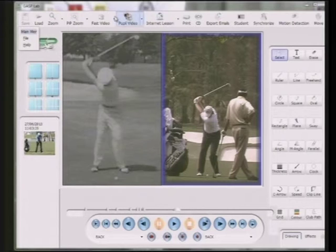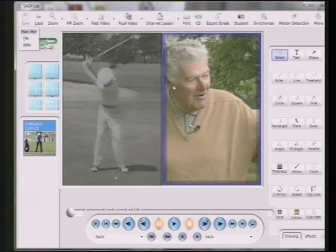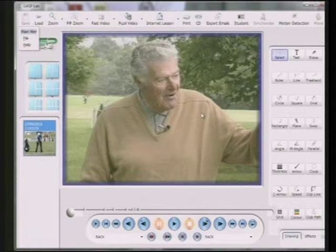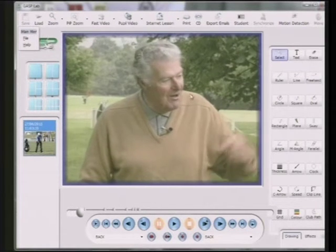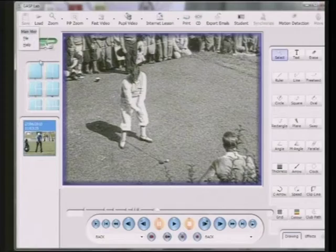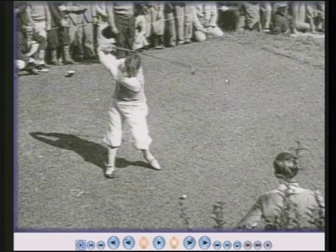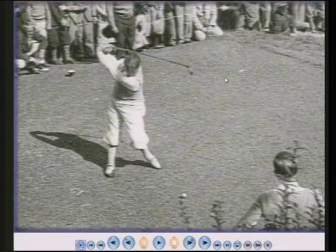If we go back now to the 1930s, we're going to see Bobby Jones. In 1930, he won the U.S. Open for the fourth time, beating all the golf pros — because Bobby Jones was an amateur. He won the U.S. Amateur for the fifth time, he won the British Open for the third time, and the British Amateur for the first time. All in 1930.